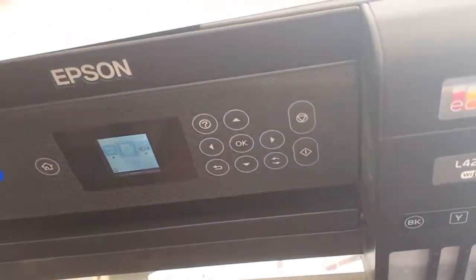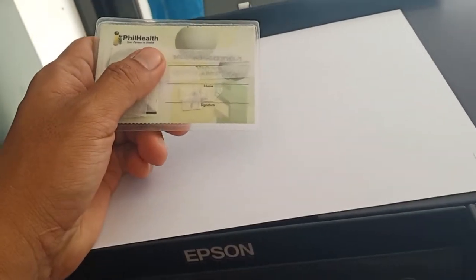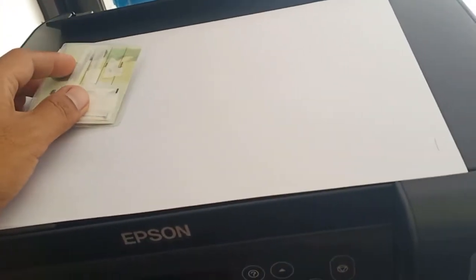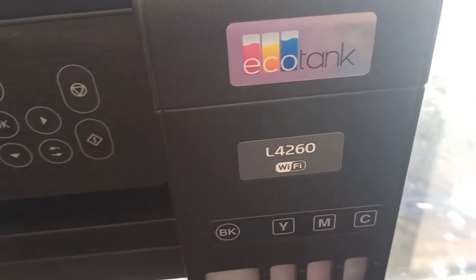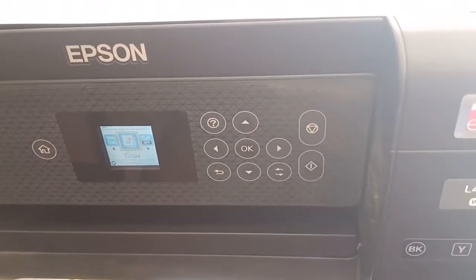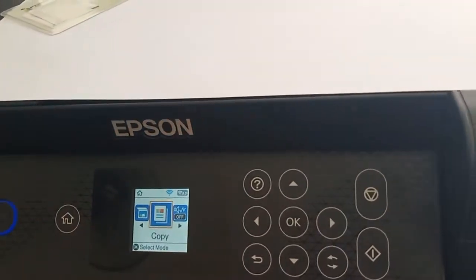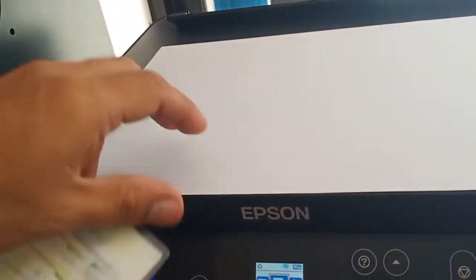Good day tech buddies! We have a tutorial today on how to photocopy an ID card with back-to-back ID print. We have here the Epson L4260, an all-in-one printer for printing, scanning, photocopying, and wireless printing. You can print via Bluetooth or wirelessly.